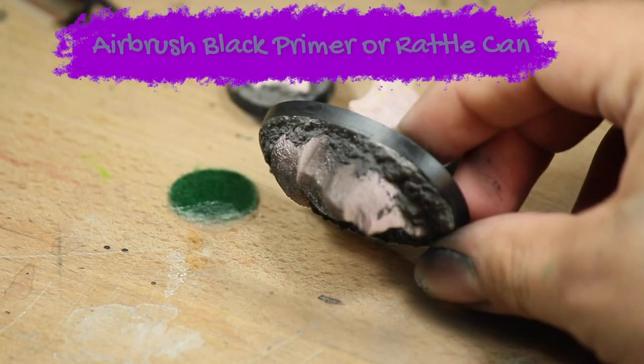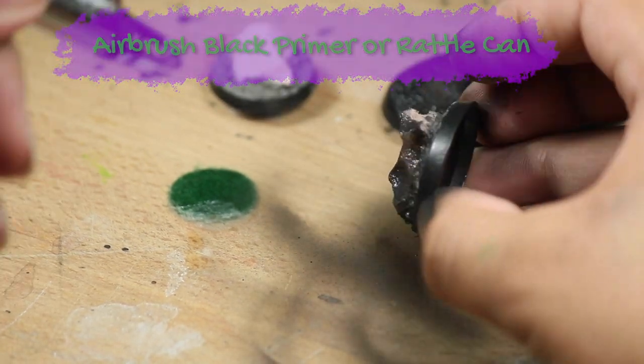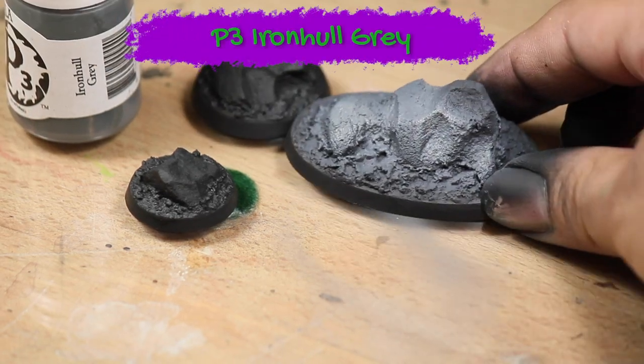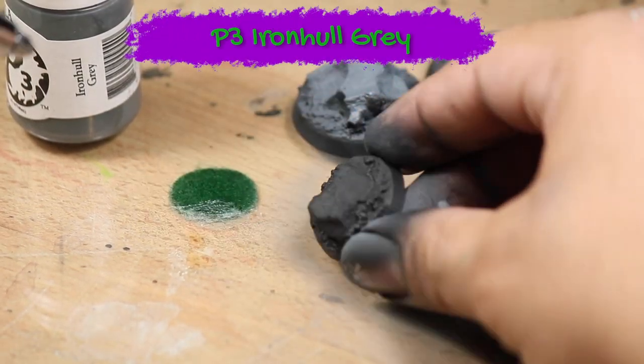I let that dry and then I primed the model black — I'm using an airbrush but you could also do this with a rattle can. Then I base coated the models with some P3 Iron Hell Gray. Again, you could also do this with a brush using a few thin coats.